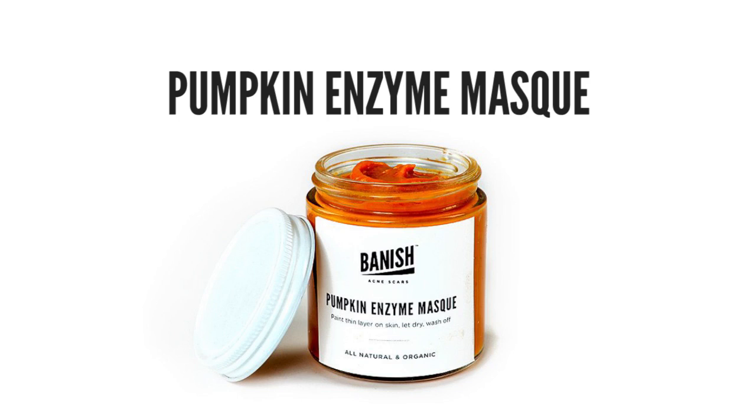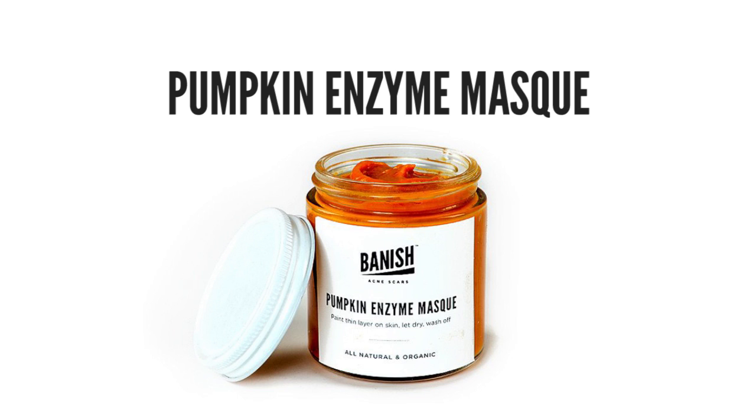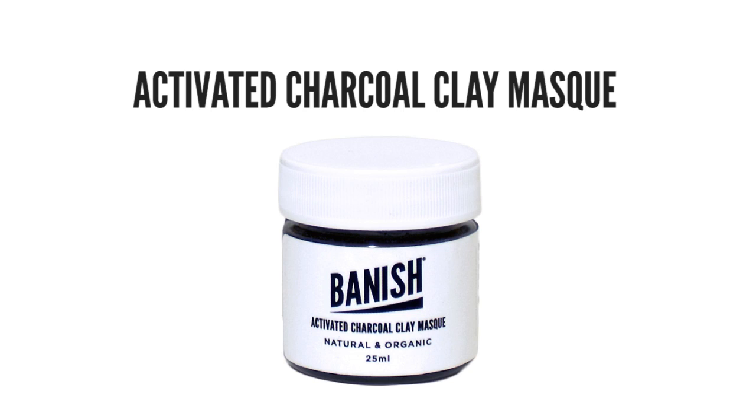Someone says they have acne and acne scars and have tried many products but nothing works, and asks for recommendations for oily skin. I recommend Banish Acne Scars — their starter kit is awesome. The pumpkin enzyme mask would help with hyperpigmentation, the derma roller would help with scars, and the charcoal mask would help with oiliness.